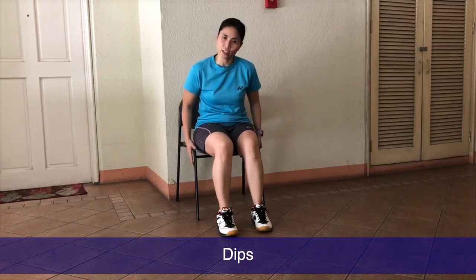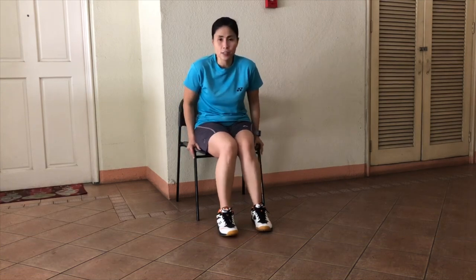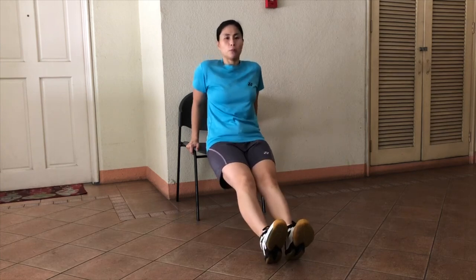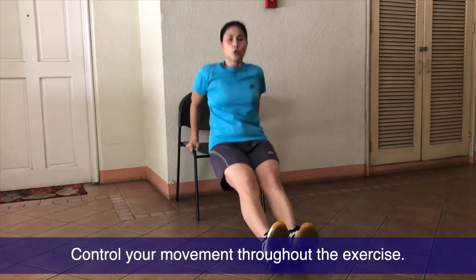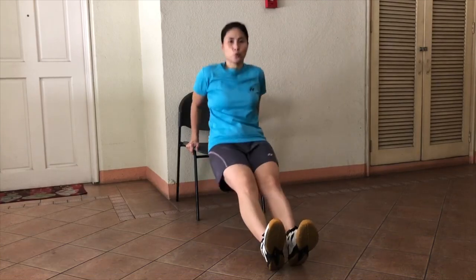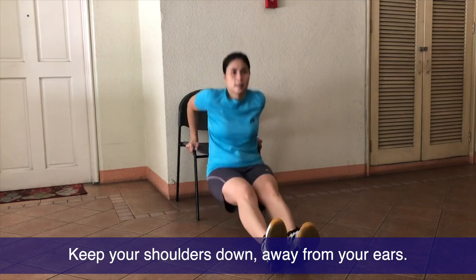Next exercise would be the dips. Get a strong, sturdy chair and push it up against the wall so that the chair doesn't slide as you do the exercise. Place both hands on the chair and grip it tightly. Legs out, and then bend your elbow. Use your grip to help you do the exercise. Inhale, exhale.